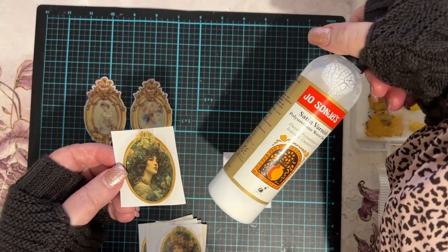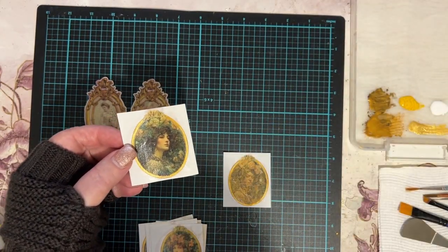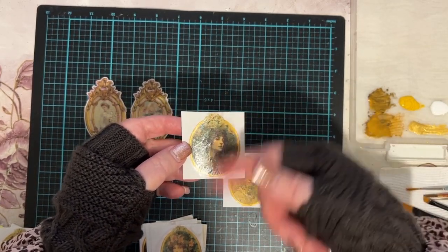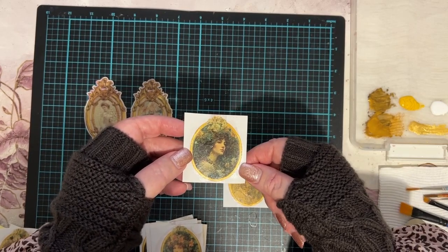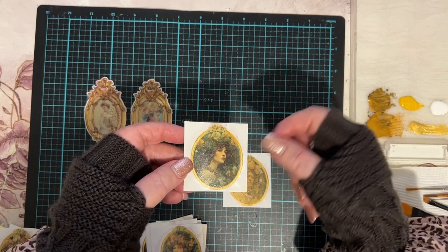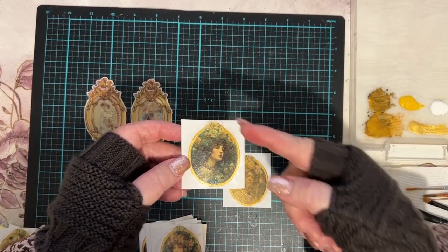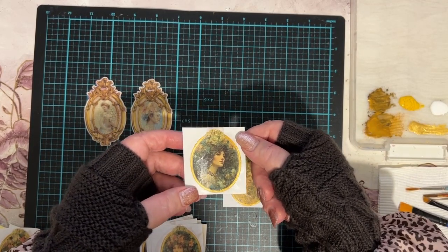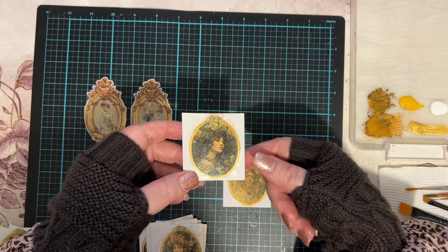I used the Jo Sonja satin varnish — I usually use matte but didn't have any left, and the satin is fine because it doesn't have a huge sheen. I waited for the varnish to dry, then put another coat on just to be sure I covered the picture well. Because I'm using an Epson printer, the ink didn't run — I got a little bit of smearing on some but generally they stayed together very nicely. So I put two layers of varnish on and the gold around the edge.